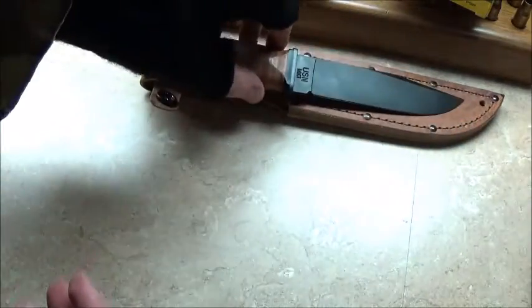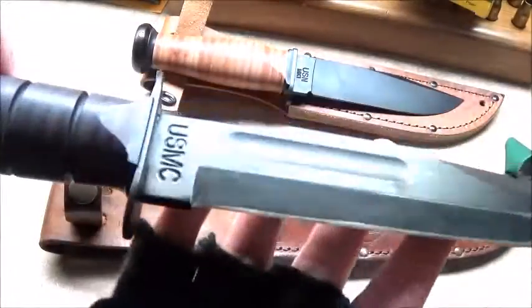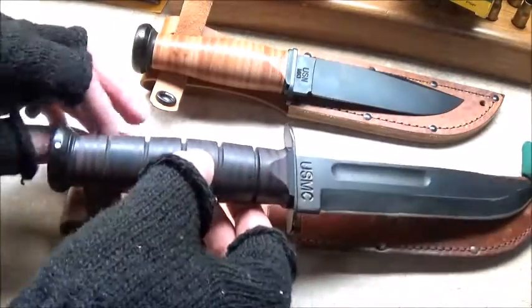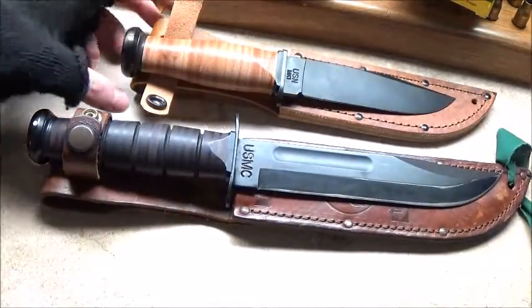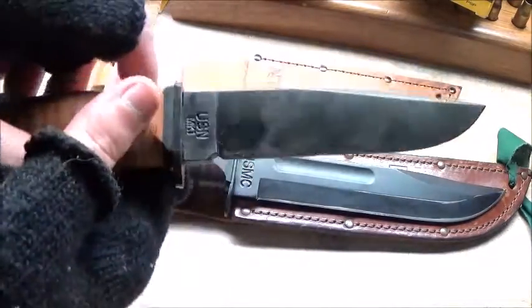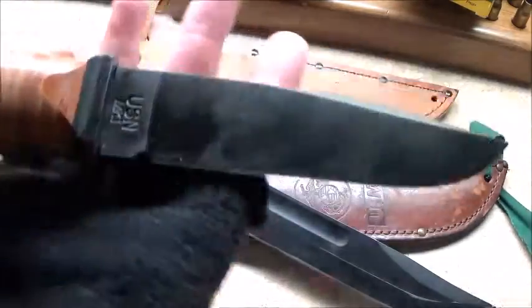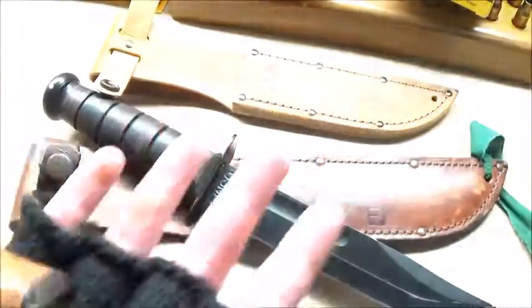It feels almost like paper compared to the USMC fighter, which I'll bring over here for some comparison. That's my USMC, naturally. And there's just a very big difference in length, overall length. Let me back up a little bit to get a better comparison. Overall length, weight, general feel — it's all different, but it all feels the same. This feels like a smaller version of this. And that makes me real happy, because I can carry this one places and have it on me a little bit better, unnoticeably, than I can this one.